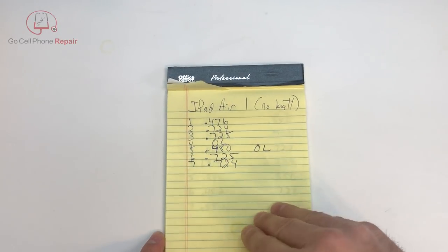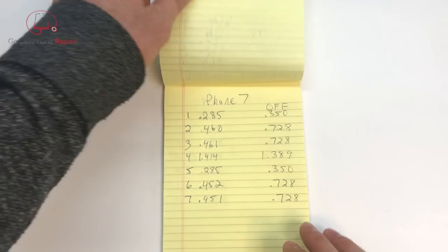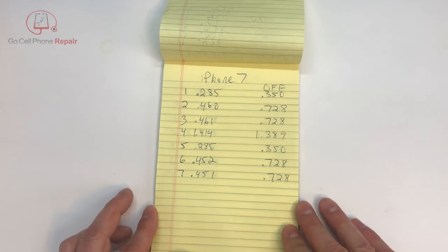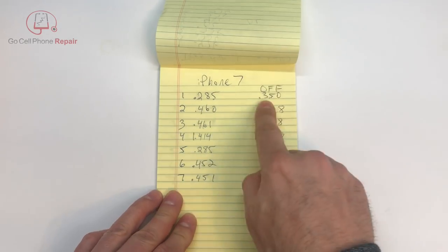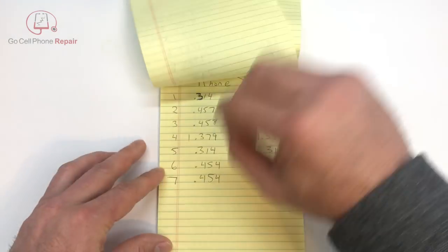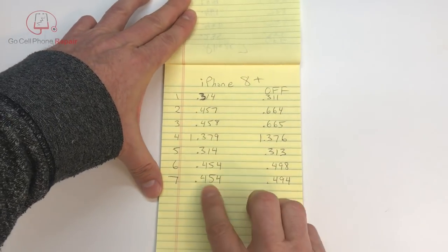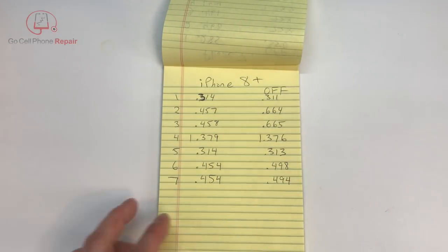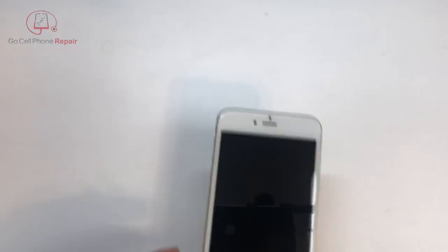I've recorded these numbers: that's for an iPad Air first generation with good working devices. This is for an iPhone 7 powered on and powered off. Over here I have an iPhone 8 Plus powered on and powered off. And in a moment I'll have an iPhone 6 with the same numbers.